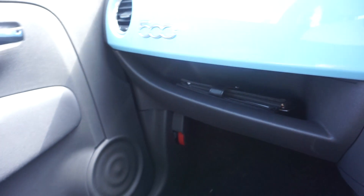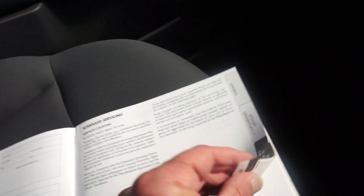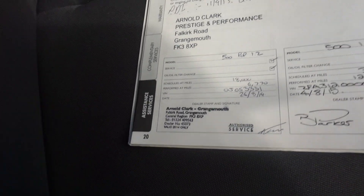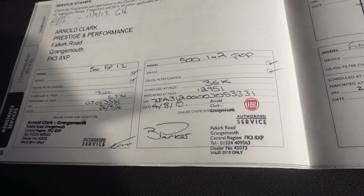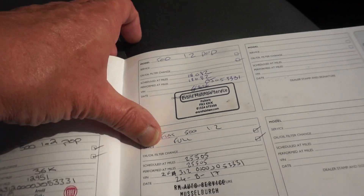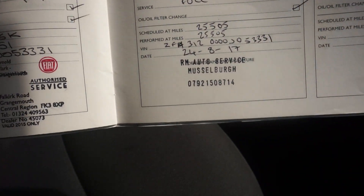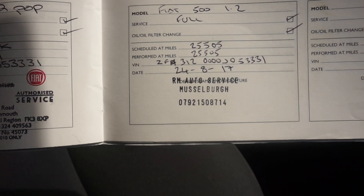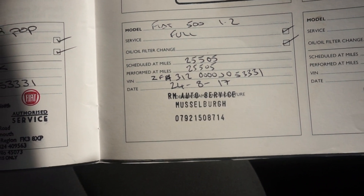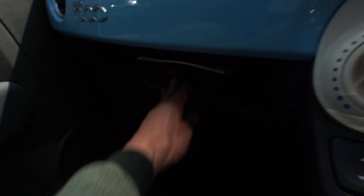We've got the handbooks in there and we've also got the service book. So we've got the first PDI and then first service, the second service at Fiat, third one also at Evans Elshall, and the last one was done at a garage — that was a full service done there.